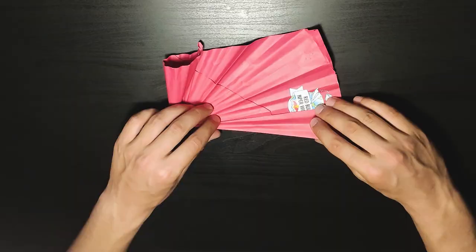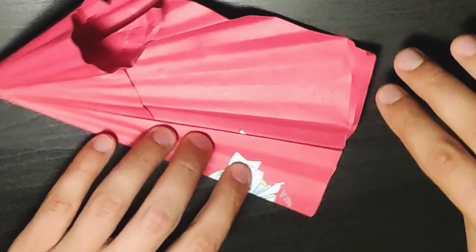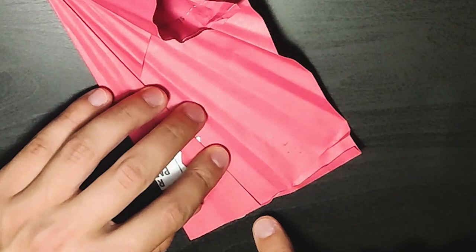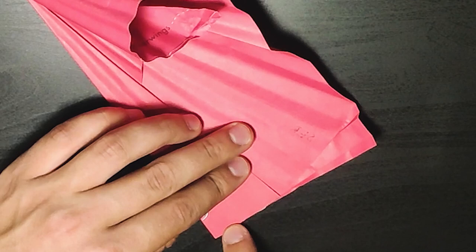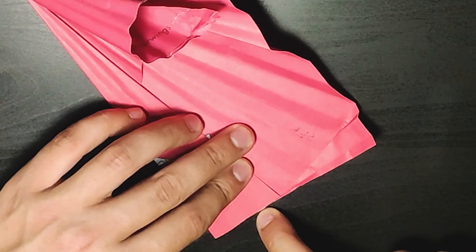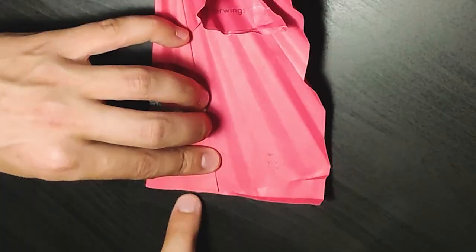The next fold is again pretty easy and straightforward — you just need to follow the line going here. Then you need to measure from around here; you'll see if the other part of the paper is going over the tip of the bottom of the plane. Measure somewhere around here — it will depend on each fold but should be something like this. Use your ruler to set the angle, and you will see that this is the fold I actually made. It needs to be precise so it doesn't go over the back of the plane.